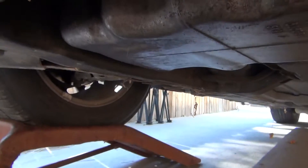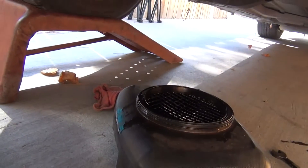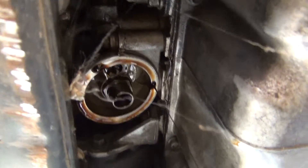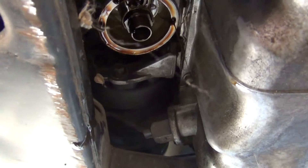Unscrew the filter. We're going to put the oil drain bucket right underneath that so when the oil comes out it'll fall right into the bucket. Luckily it wasn't on there too tight, so we could just unscrew it. Now we're just waiting for the oil to drain out of there into the oil drain pan.